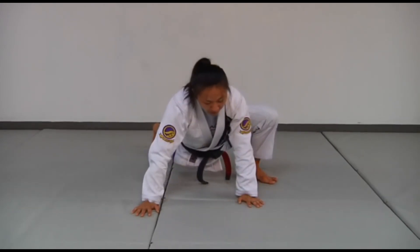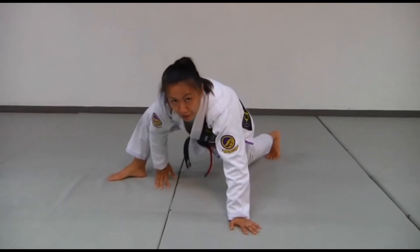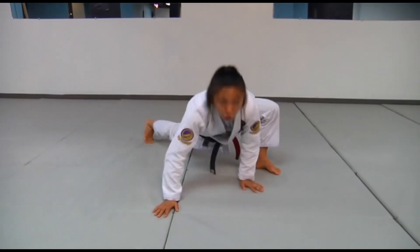As I push up, I'm going to walk ahead with my opposite hand, opposite foot, and then lunge in the same direction. Walk opposite hand, opposite foot, drop down.